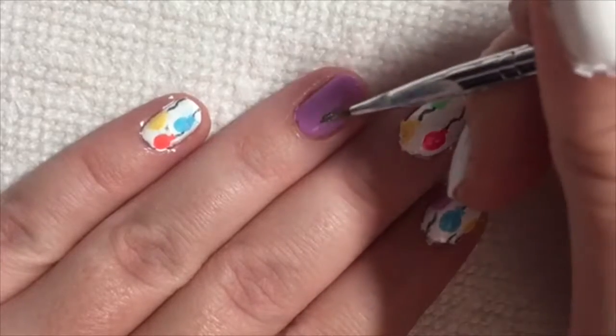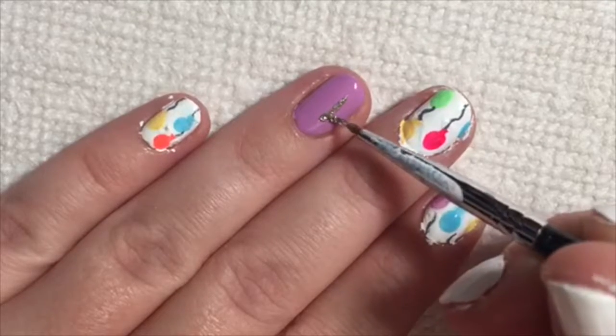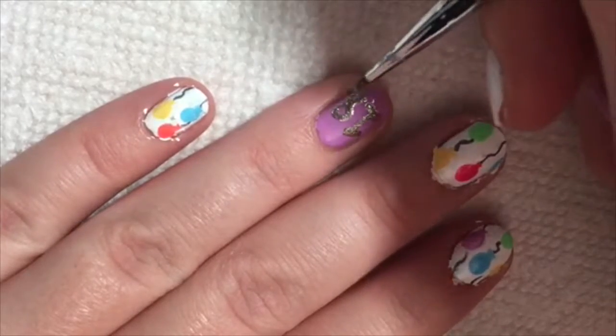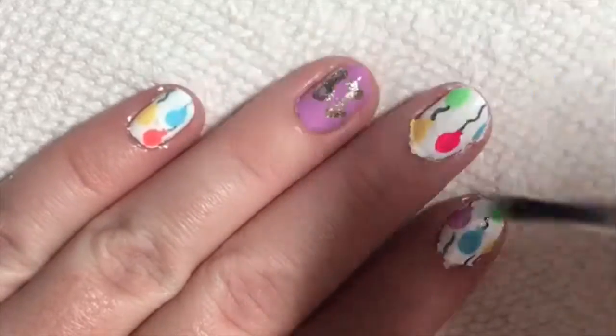I'm going to show you how I got the ring fingernail. For this, I started by creating a straight line for the one and added two smaller lines to finish that number. I did the eight off camera, but I'm basically showing you how I did it to make it easier. Then, finish with a top coat.